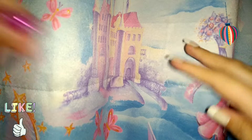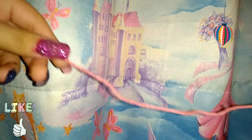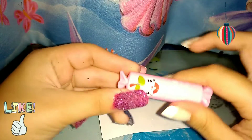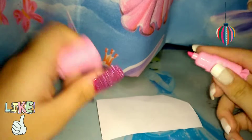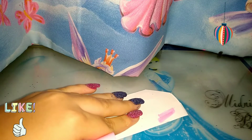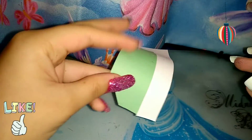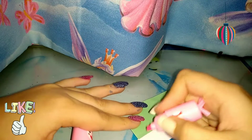Now let's get into the video. I start by taking a thread like this for the base of the decor. Then I'm going to take a bright color marker and make some lines on a piece of paper.